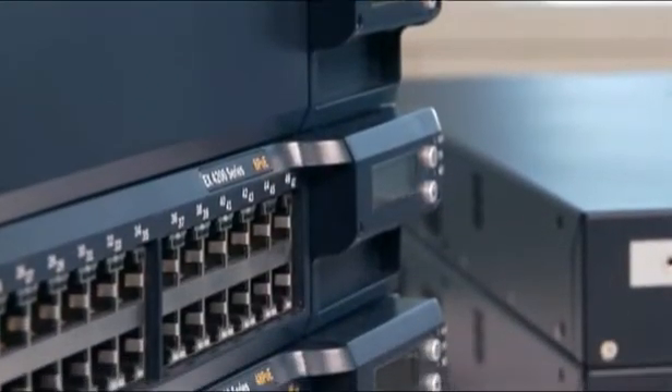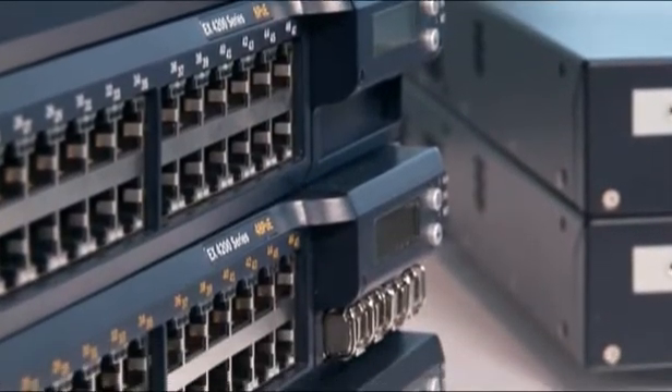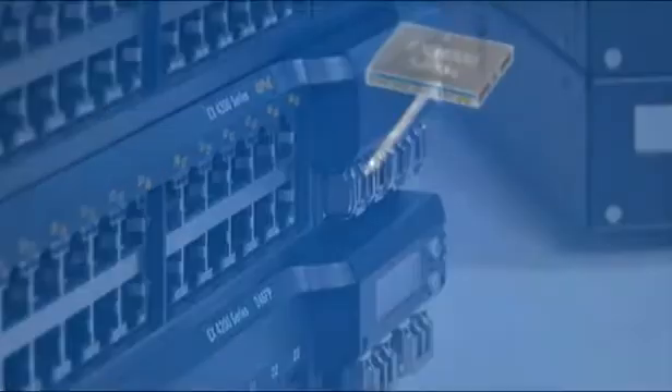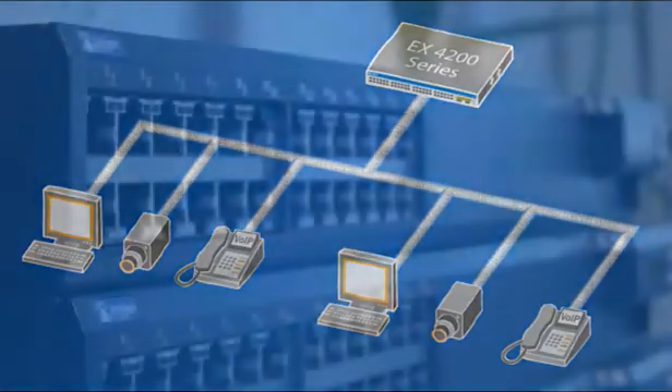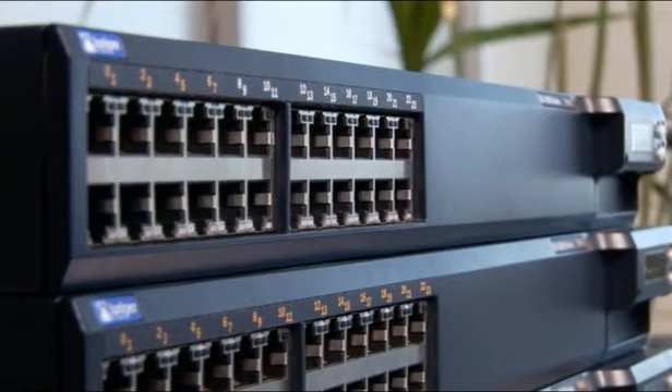Standards-based Power over Ethernet delivers up to 15.4 watts of Class III PoE per port to support today's converged data, voice, and video networks. Both full and partial PoE options are available, so you don't pay for technology you don't need.